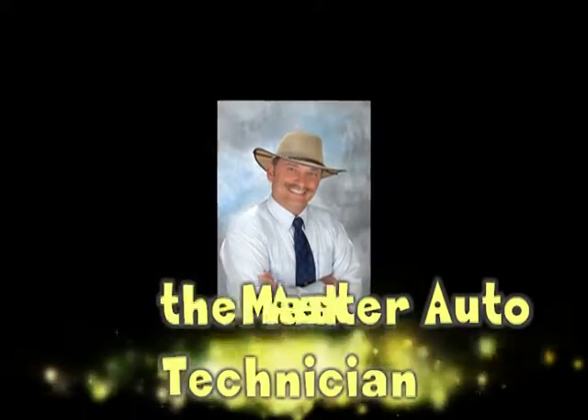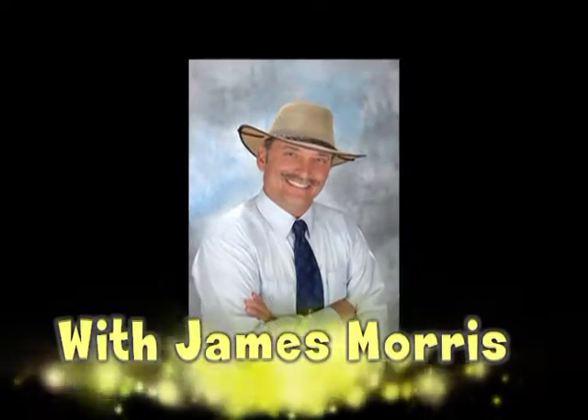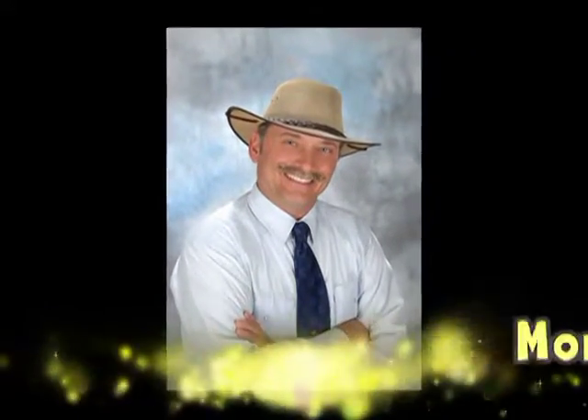You're tuned in to Ask the Master Auto Technician — car questions, get answers right now. Call 850-763-0555.